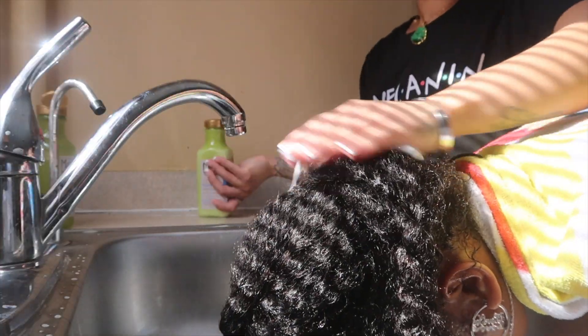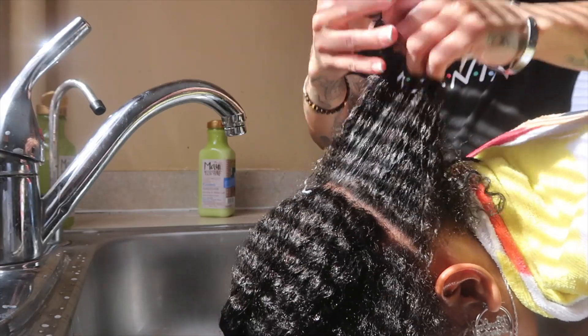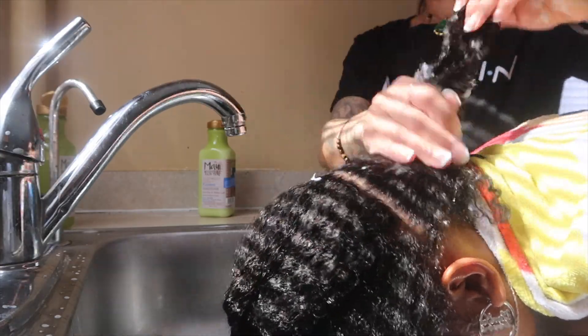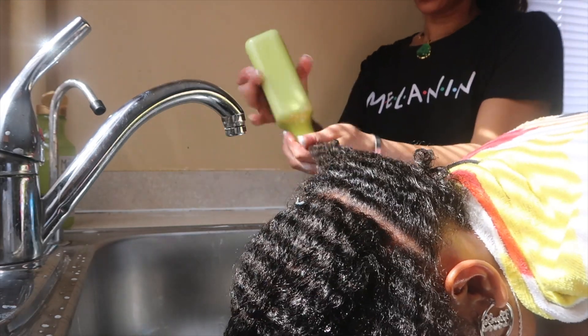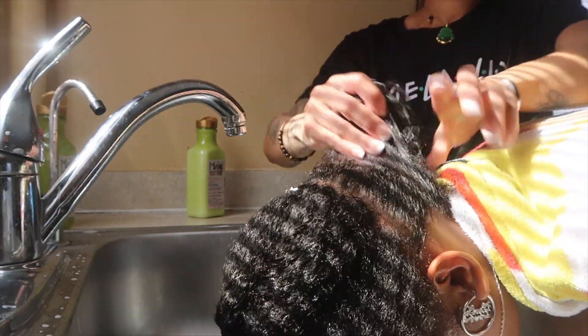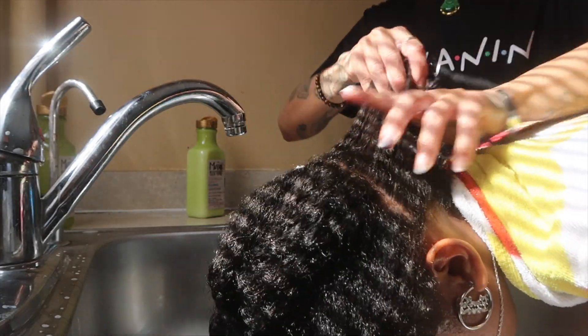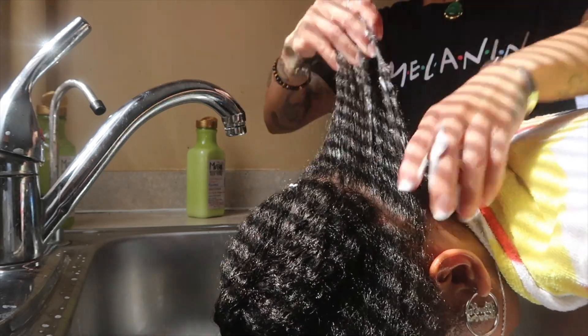After giving her a nice wash, I'm going to follow up with the conditioner. The conditioner was a little different — it didn't have as much slip as I expected, and that's something I look for whenever using products, especially when deep conditioning. I need it to have that slip, give me moisture, and make it easy to detangle. But as I separated her hair into small sections, it started to become softer and more manageable.